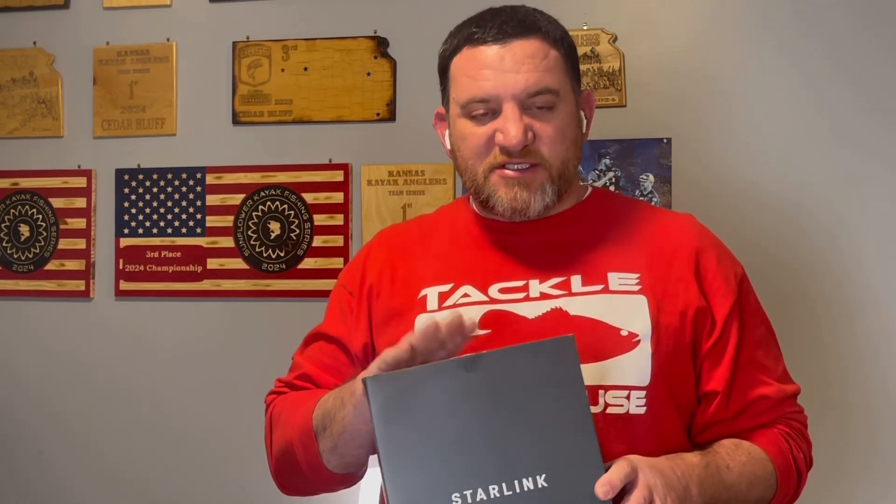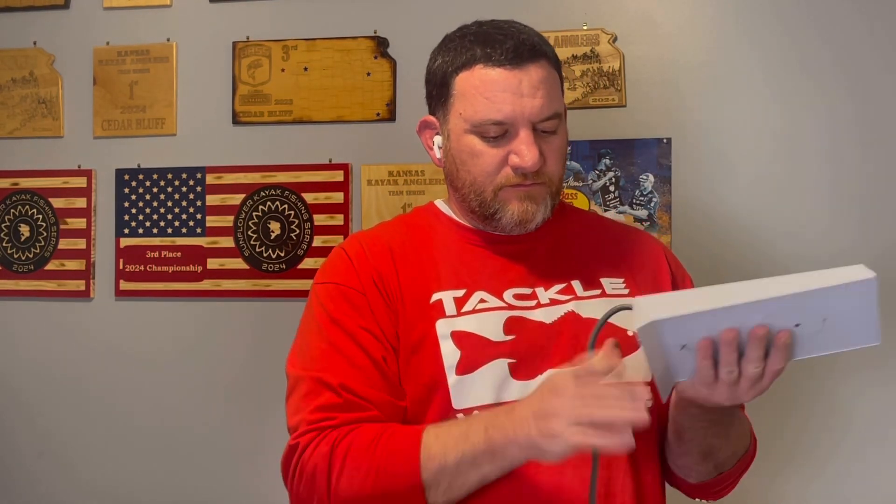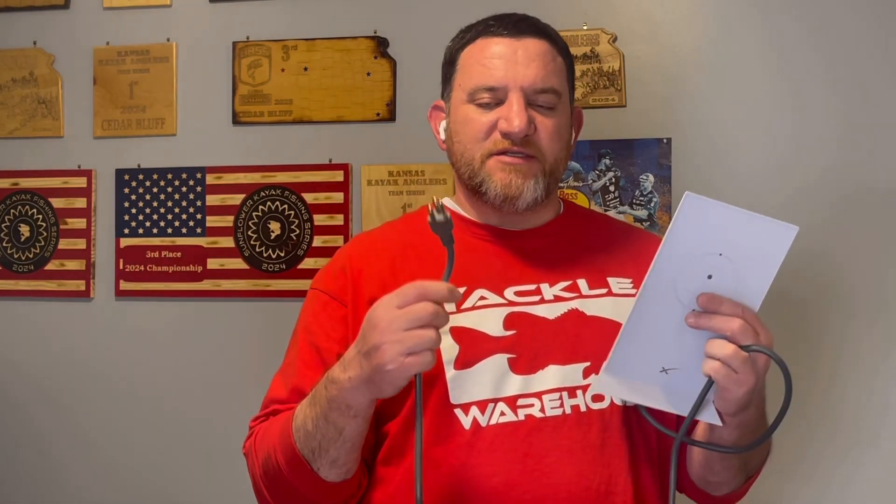I've already opened my box because I've been using it for about four to five months. All that's in the box is these two items — very simple. It's got a plug on one end, you plug it into the router, and then you plug the other end into the wall. That's it. Then we'll go through the app and I'll show you how to set it up.